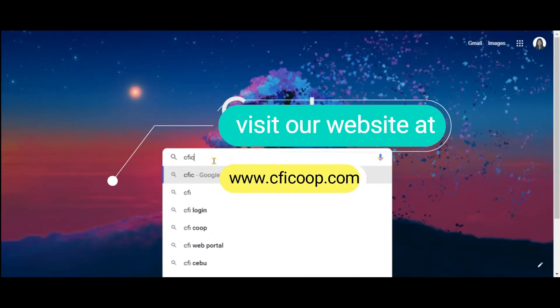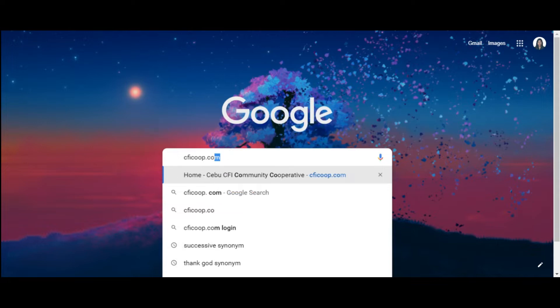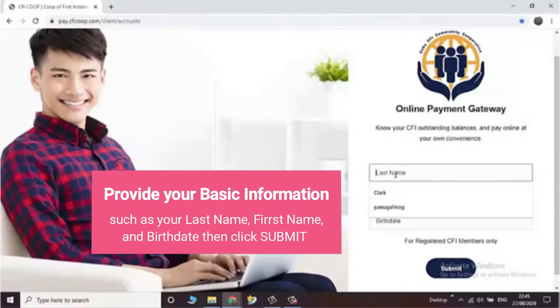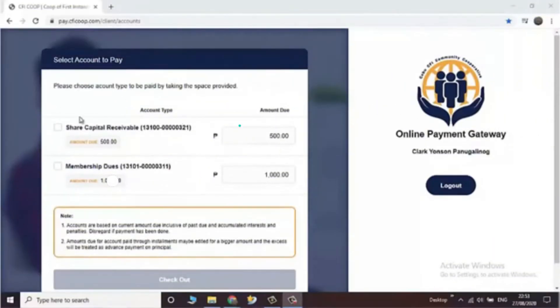Visit our official website www.cficoop.com and click the online payment button. Provide your basic information and click submit. The account page will appear.